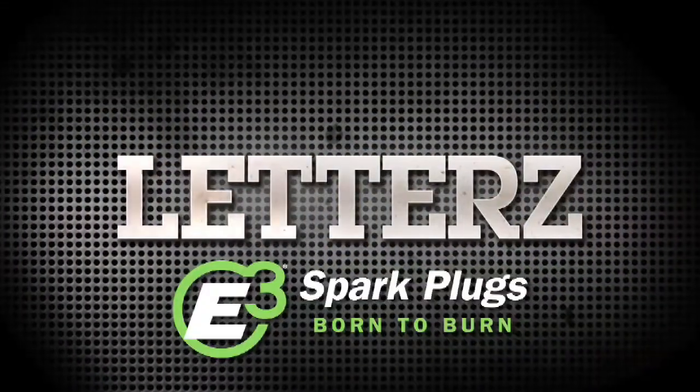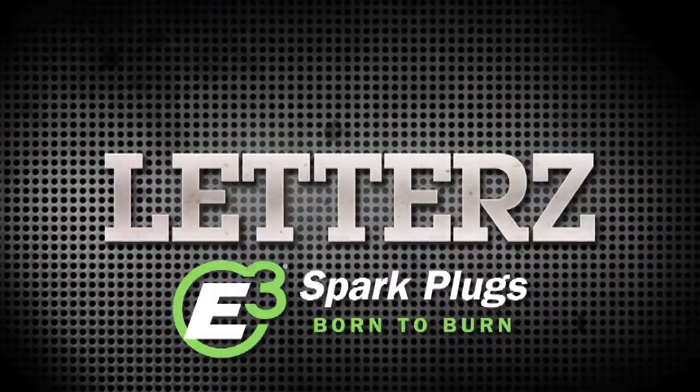Letters! Brought to you by E3 Sparkplugs — Born to Burn. Hey guys, welcome to Letters. Now I want to remind you that if you like the show, go to Facebook.com/MotorsTV. Or if you want to follow us, go to Twitter.com/Motors.